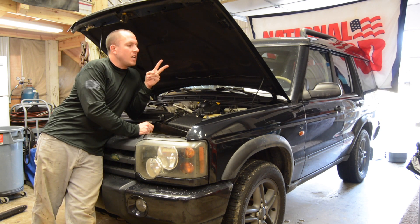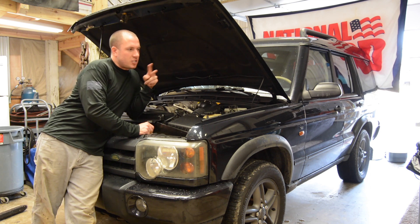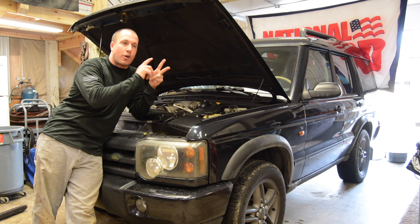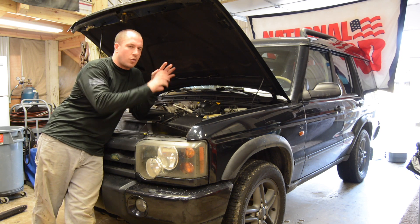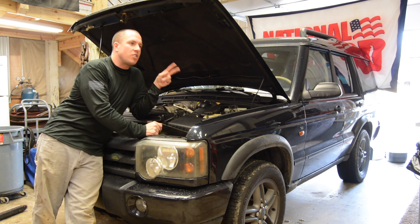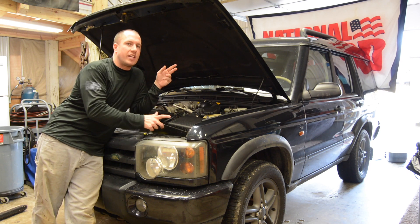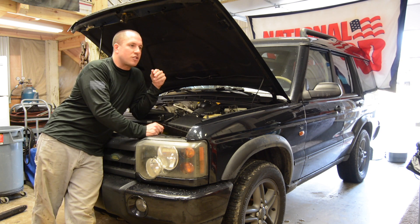Number two that I like is solid axles, front and rear — none of that independent front or rear suspension. It's got fully braced axle housings, from the pumpkin to the axle tube, fully braced and gusseted. Awesome design. Long trailing arms — it might as well have a long trailing arm kit on it. Boxed frame, all that stuff is awesome. The suspension is incredible.